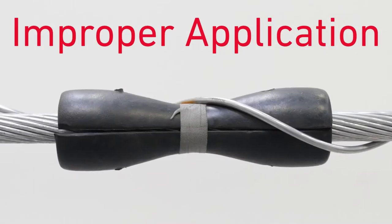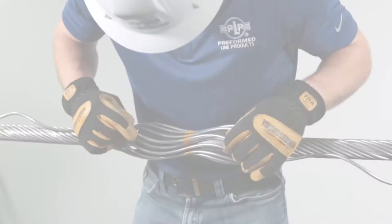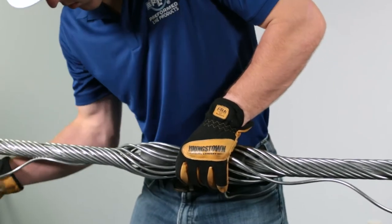This is improper application of the rod. Do not wrap the rod around the insert. Apply all the remaining rods evenly around the neoprene inserts. Make sure that no rods are crossed.